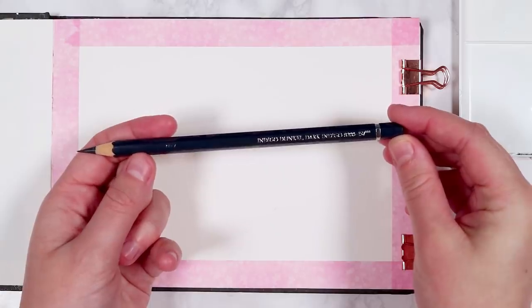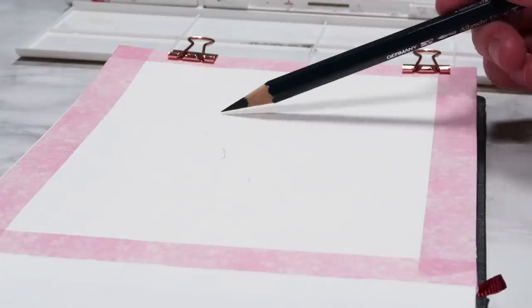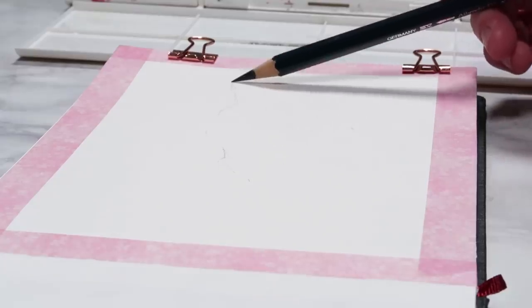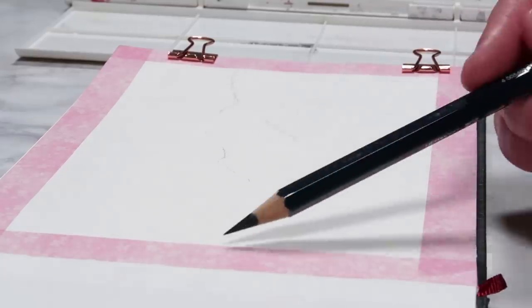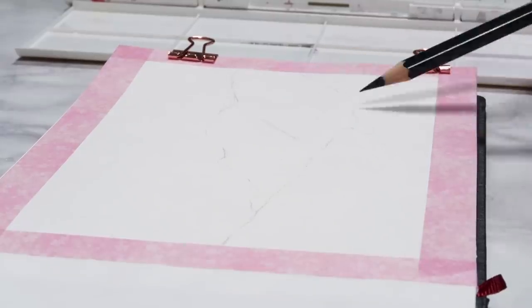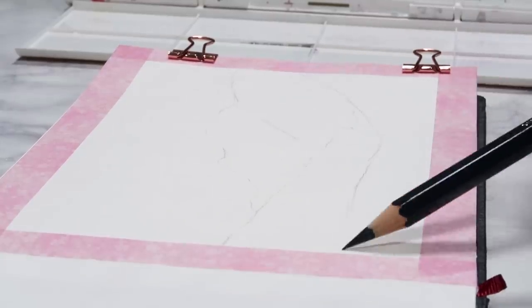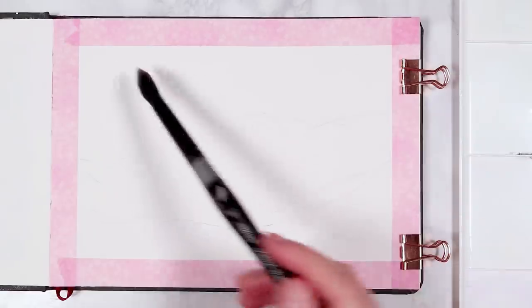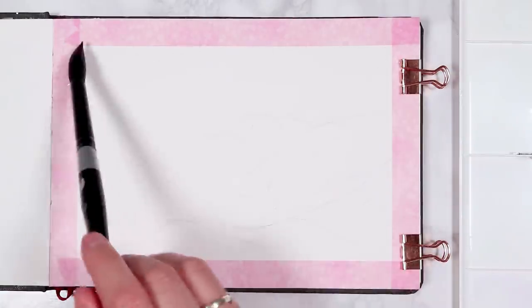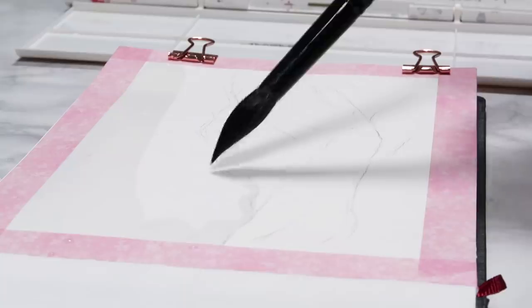I'm going to be starting off by doing the sketch outline, and I'm just going to be doing a few lines to indicate the basic shapes of the three mountains. I'm just using a watercolor pencil to do this — the navy blue watercolor pencil — as this best suits the color scheme. But really you can use any pencil, any graphite pencil as well. Just keep your sketch nice and light.